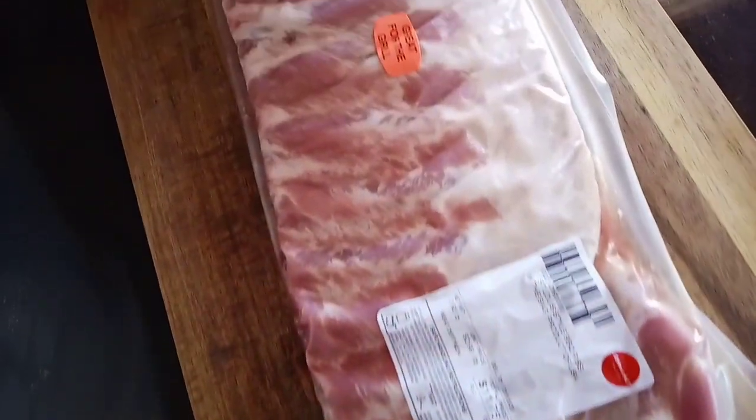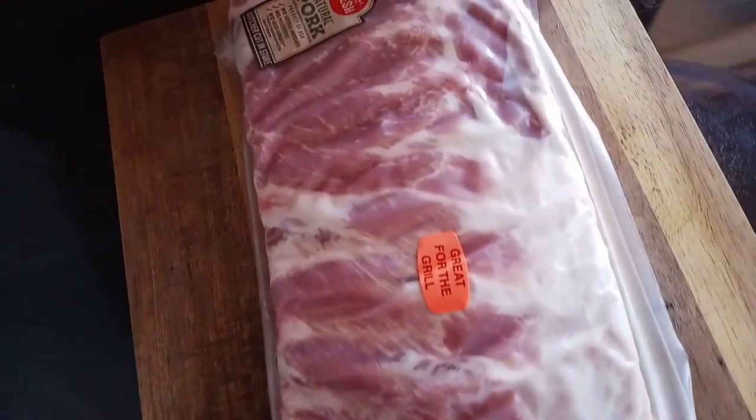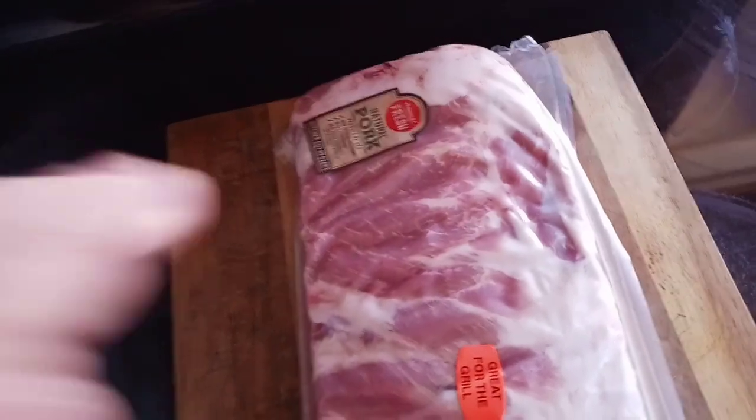We're going with these spare ribs today. We're going to trim these down to St. Louis style, but first let's go see what we're going to smoke these on.